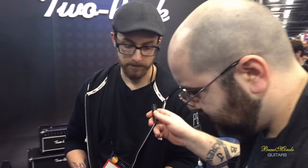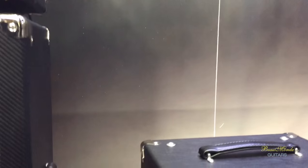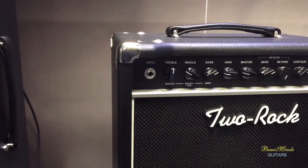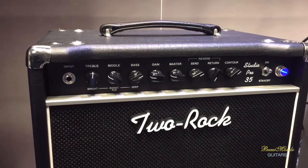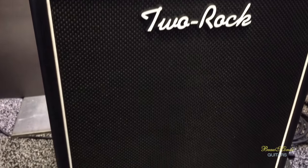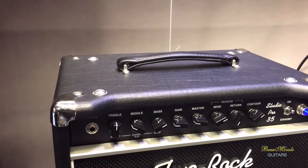Moving on, we have what's probably our most well-known accessible amplifier model — we've sold more units of this than any other model. This is the Studio Pro, specifically the Studio Pro 35, which has probably sold more units than the rest. It was based on the classic reverb circuit — probably one of the best circuits we ever designed. It was the most flexible, a great pedal platform, it had an amazing overdrive when you dial it in. So we decided to pair that down and put it in a small package — Studio Pro, great pedal platform, amazing clean tone. It's kind of a Fender gone hi-fi sort of thing.